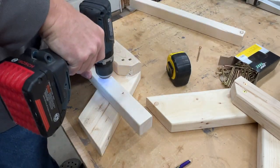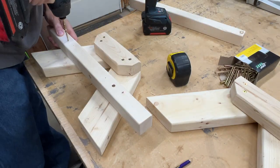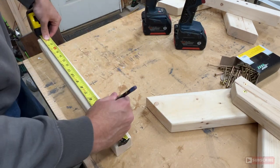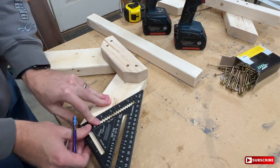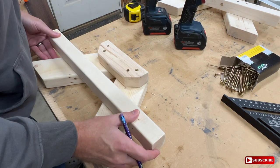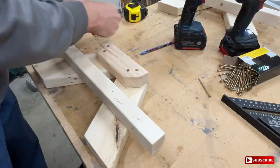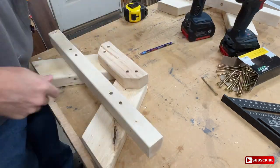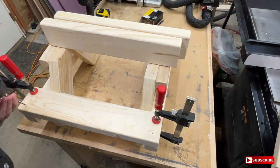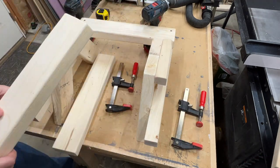I'll attach the seat supports next. The top of these supports are four and three quarter inches from the bottom of the leg. And now the two seats get attached. I put one screw into each end and then adjusted everything square before adding the second screw that will lock things in place.